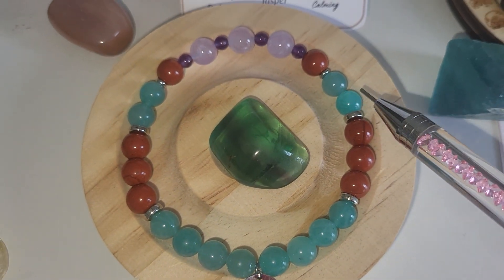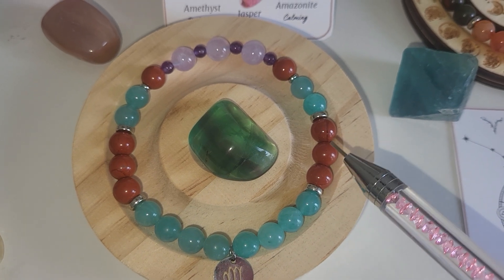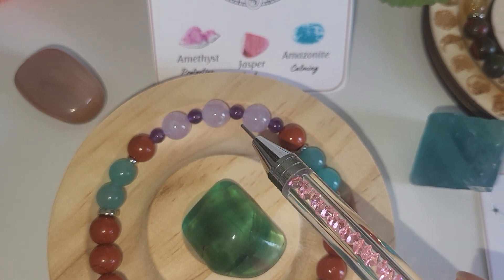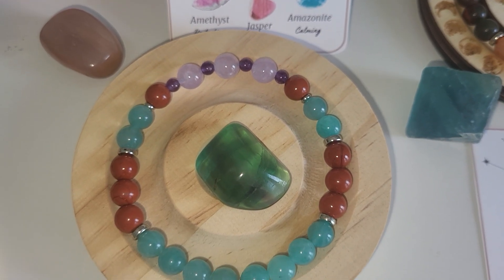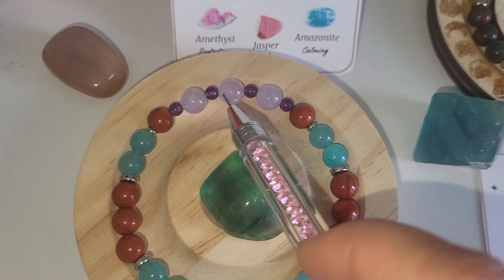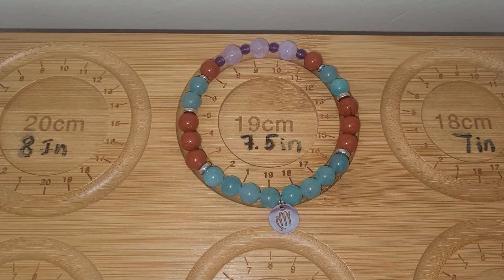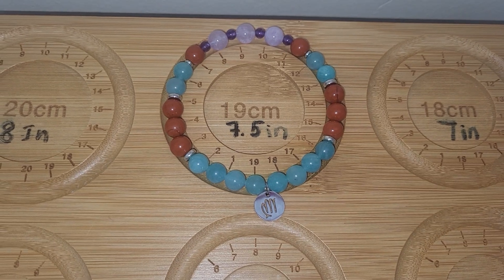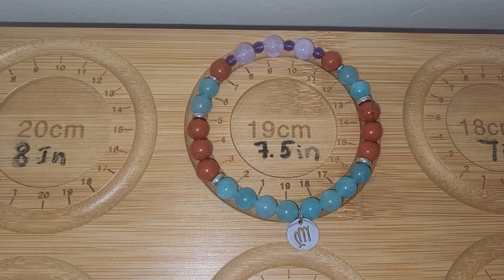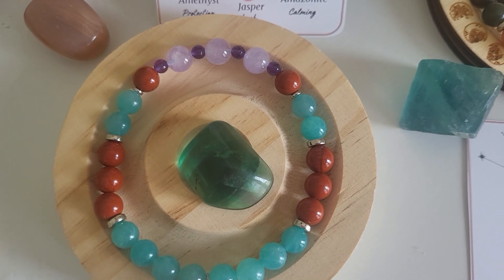Amazonite is this beautiful color, kind of like a green wave. And then red jasper and violet amethyst along with the regular dark purple amethyst. All beads are 8 mm sized, except for the purple amethyst beads, which are 4 mm. The size is 19 cm, so 7.5 inches. That's how it looks with the flash on natural light and without the flash.